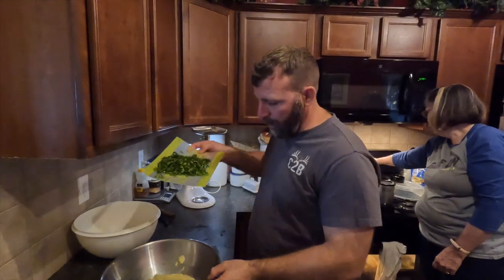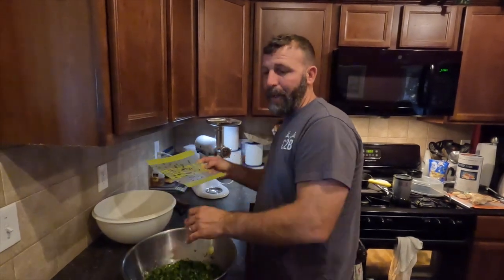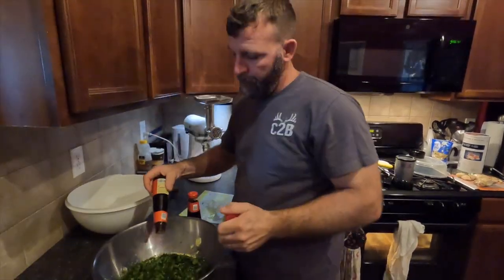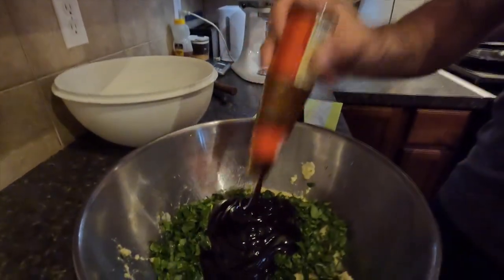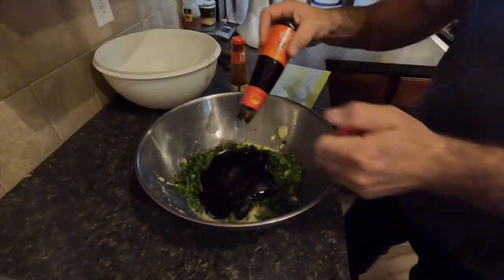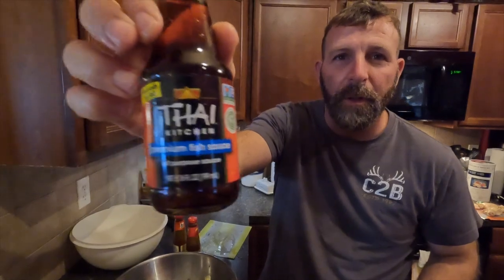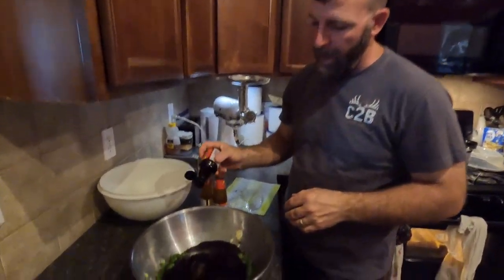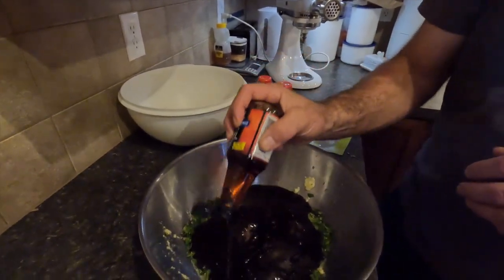Linda chopped up some cilantro — I'm going to add all that cilantro to this bowl of garlic and ginger. Next we're going to put in oyster sauce. We're also going to add some fish sauce. Fish sauce is salty, so you don't want to add a ton of this, but it's definitely going to bring out a lot of flavor.